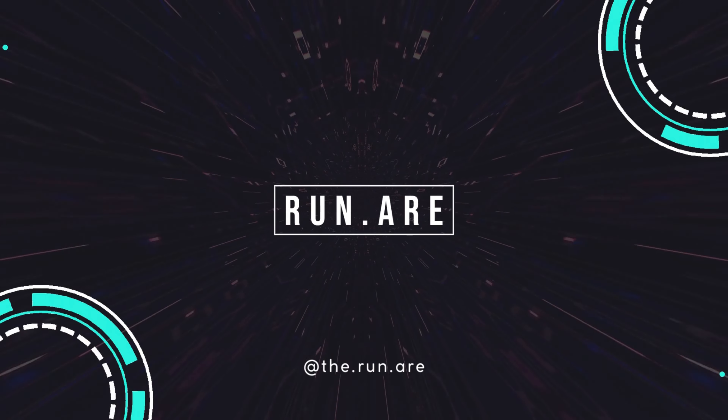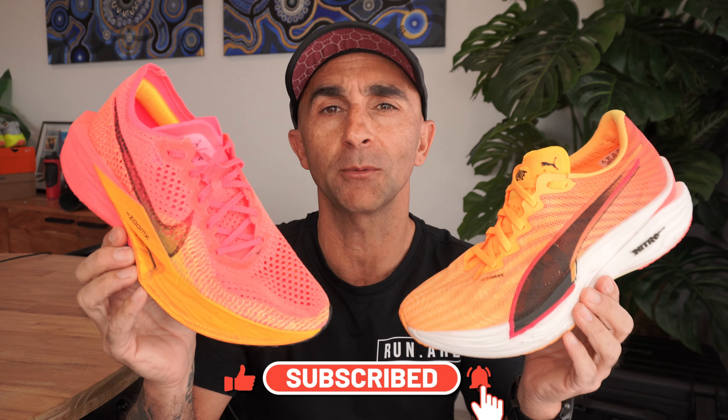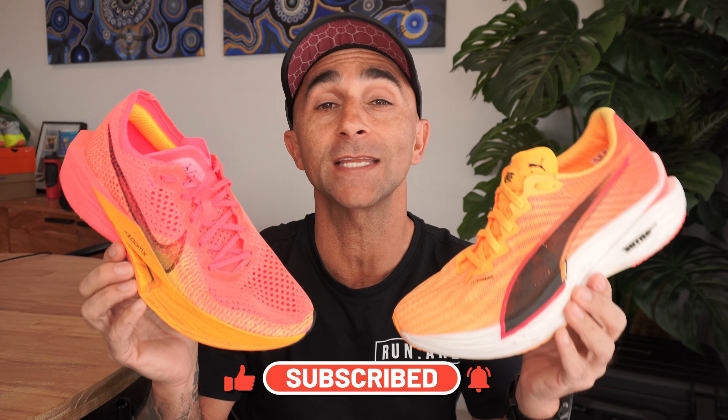But if I have to pick one of these shoes for my next race day — shoe comparison I've got for you guys today. We've got the Puma DV8 Nitro Elite 3 up against the Nike Vaporfly 3. So we're going to go through their similarities, their differences and their key features, and hopefully that's going to give you guys a great indication of choosing the right race shoe for you.